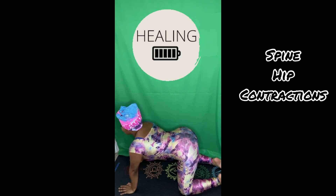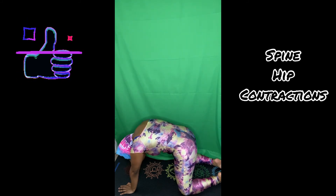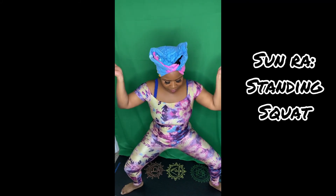If you're getting value from this video, please go ahead and tap on the Like button and share with a sister who could use it. The Moon Spinal Twist opens up your spinal energy for deeper relaxation. The Sunrise Standing Squat will stretch your legs, thighs, hips, and womb — plus it's pretty cool. I felt it in my hips; that was a good stretch.